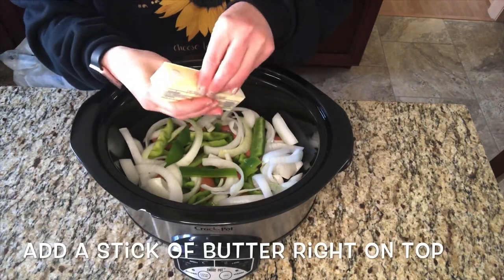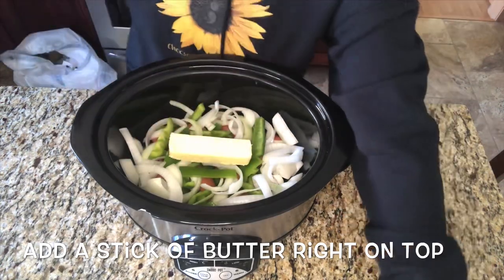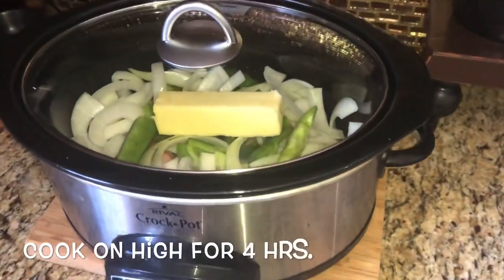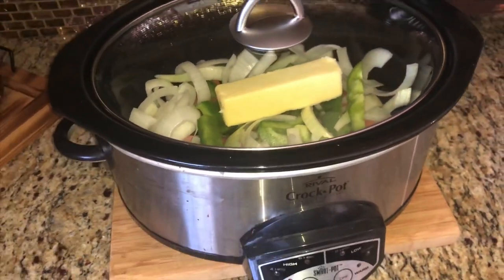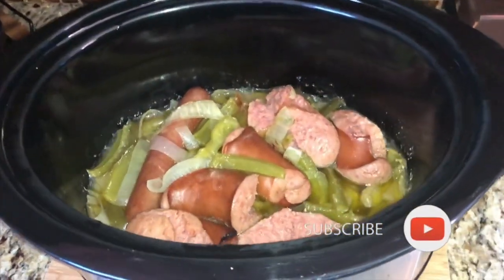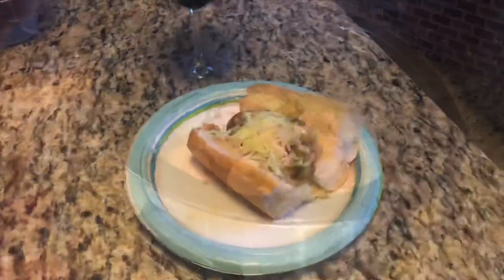And the last step is to put a whole stick of butter right on top, cover your crockpot, and cook it on high for four hours. This was so easy and so delicious. I served it on a sub roll with some cheese and it was a huge hit, and it smelled so good.